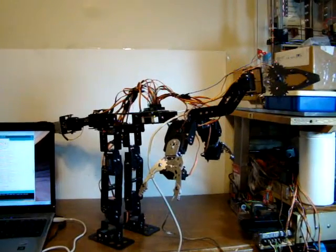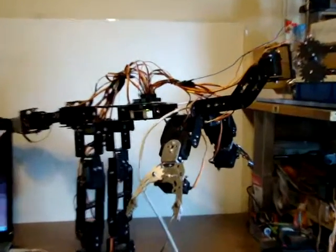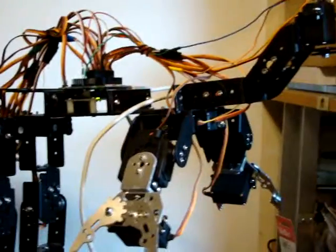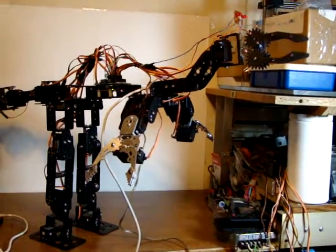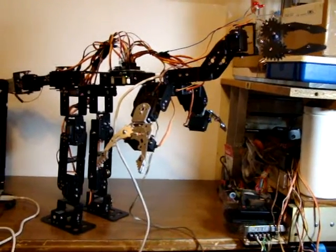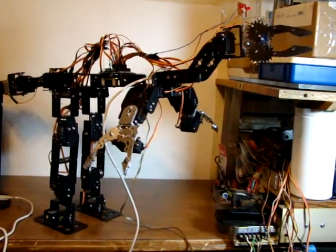This is Bob Davis 321 coming at you once again with a robotics project. This dinosaur tail goes all the way back around to the far side of the laptop screen. I got a couple quarters taped to his tail because there isn't enough weight in his tail to balance his head.